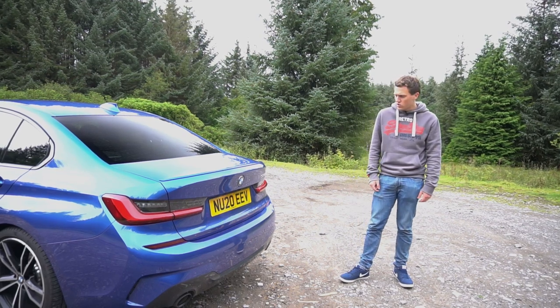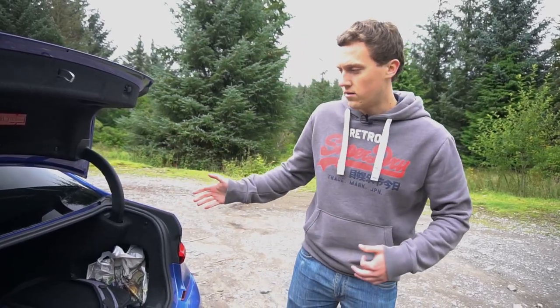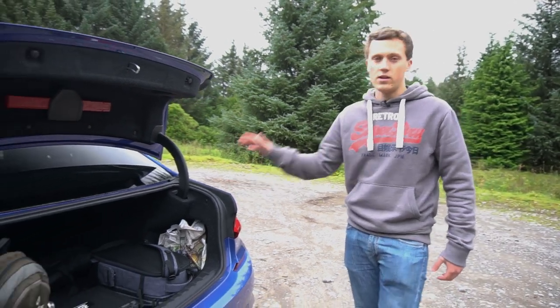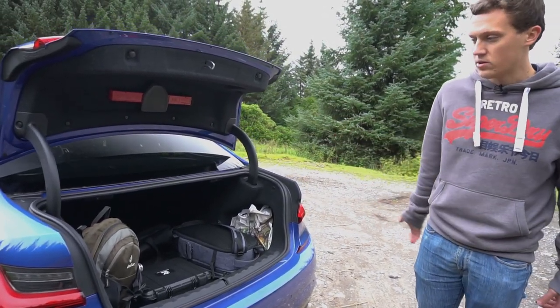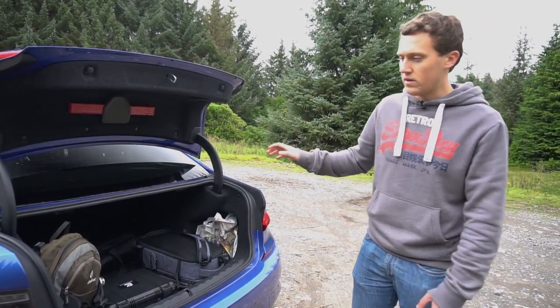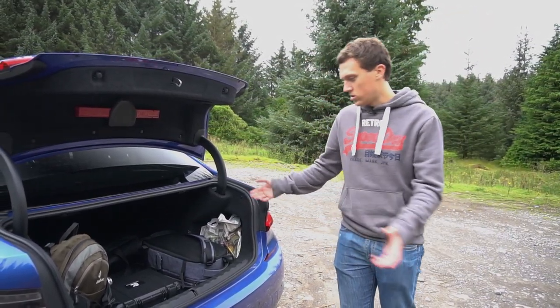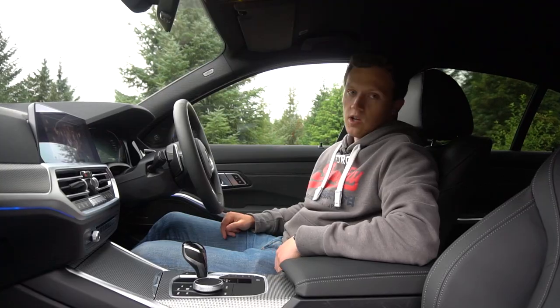There's also a nice little lip spoiler which just finishes the car off nicely and makes it look aggressive. One of the great features of the 3 Series saloon is just how big the boot is — it's huge. We've got a lot of camera equipment in there and there's plenty of space; you could probably fit twice the amount of gear in with no issues. It's incredibly usable as an all-round daily car — very, very practical.